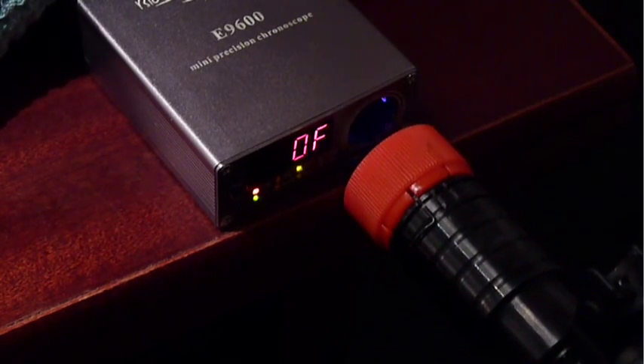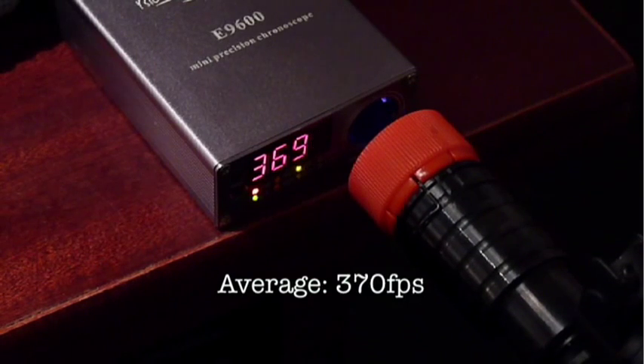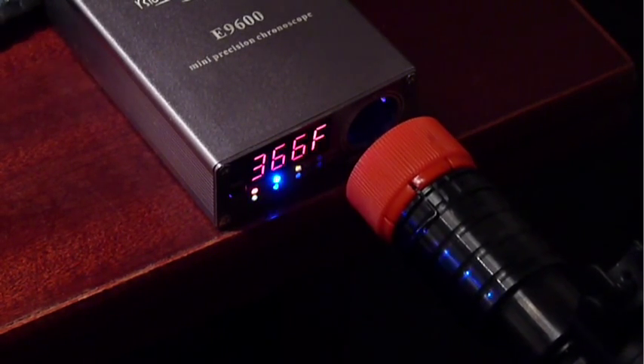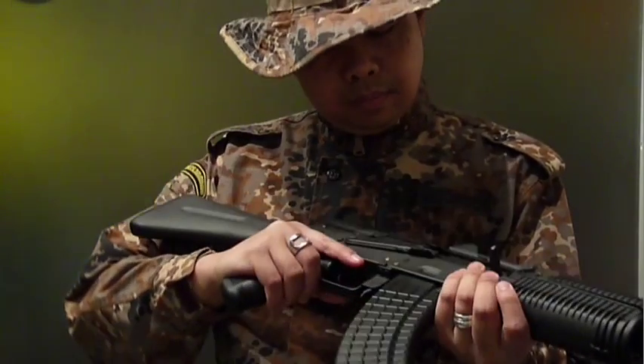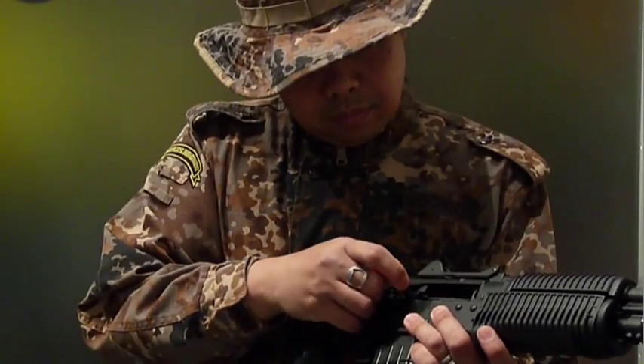Our AEG was firing 370 FPS, which is very good for a short-barreled AEG and more than good enough to use in outdoor fields. D-Boys' gearboxes have been fairly reliable, at least as reliable as JG and CYMA. Unlike other AEG makers, D-Boys has chosen to concentrate on making AK-74s.